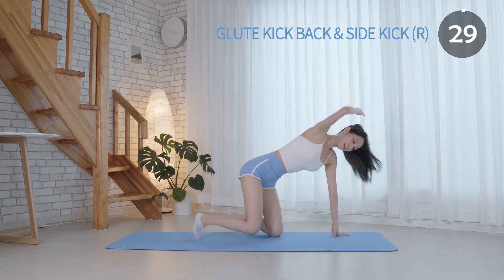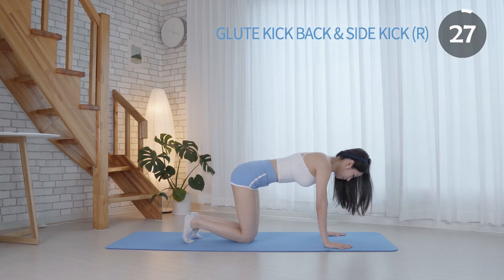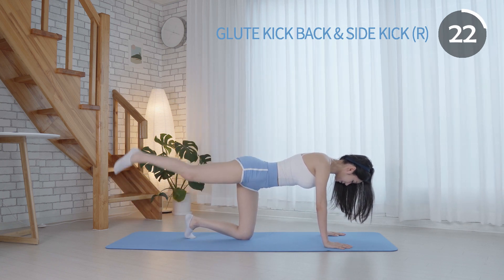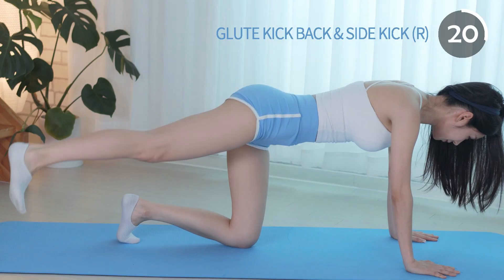The glute kickback is a powerful exercise that specifically targets your glutes. We are almost there. You are doing a wonderful job.